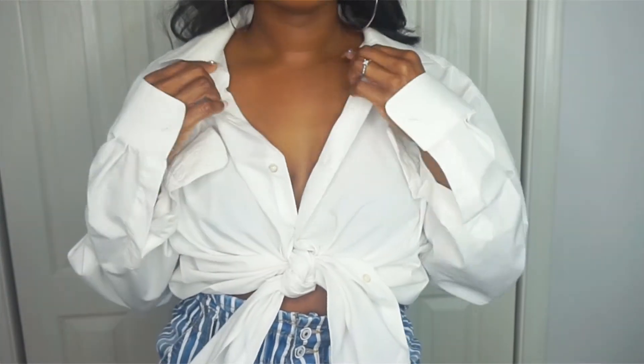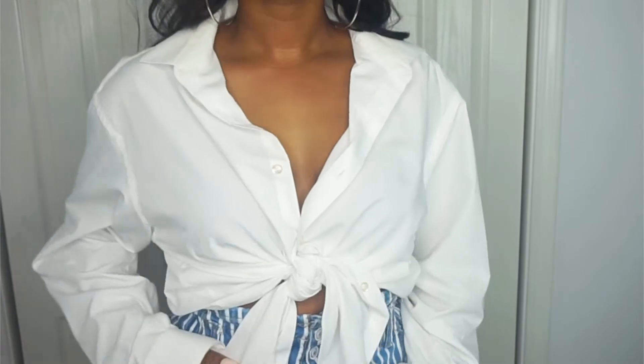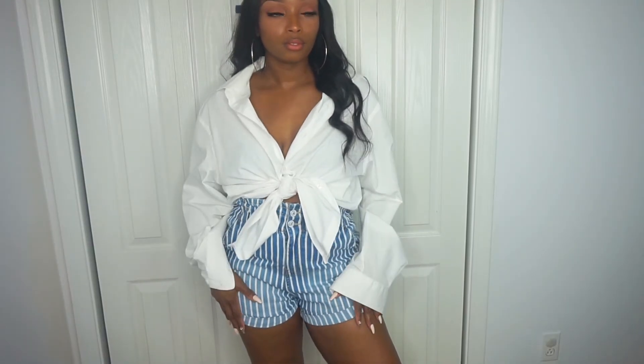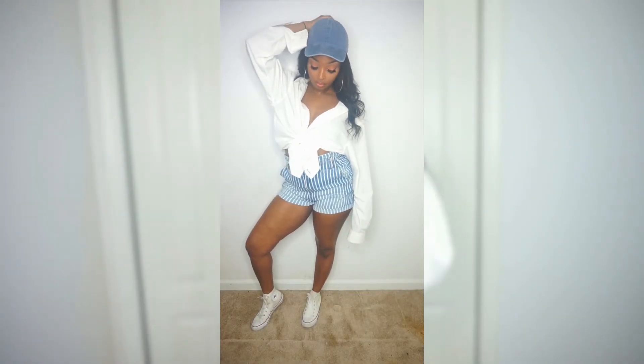I thought they went well with this shirt and with this overall look. I hope you guys enjoyed today's video — make sure you subscribe for more style videos like these, and as always I'll see you guys in the next one, bye!